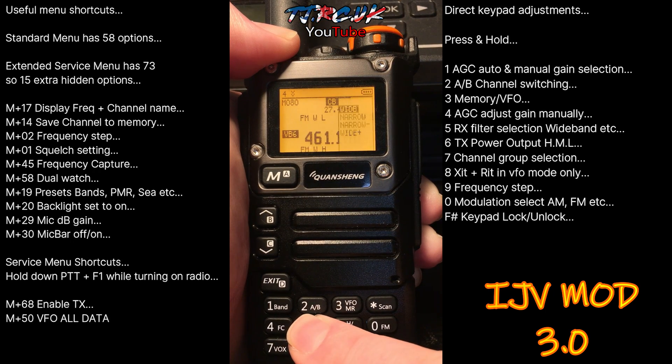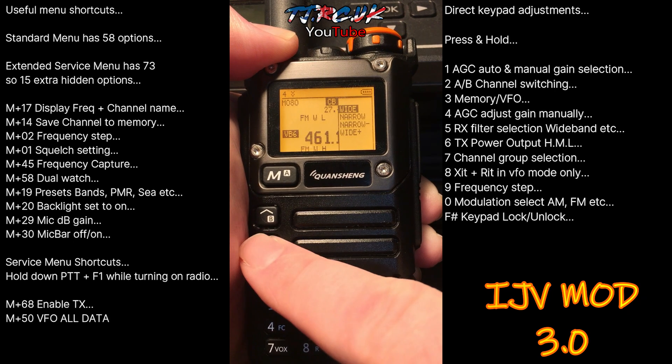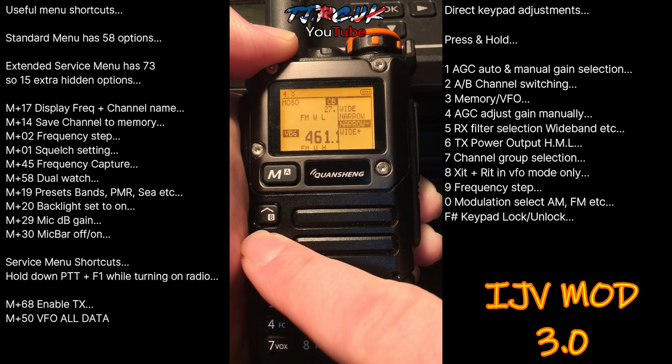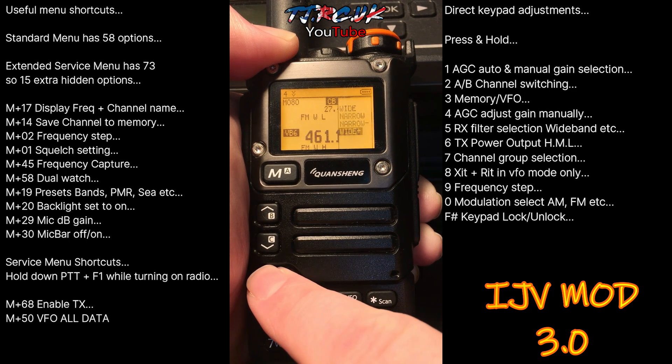A long press of 5 will take you into your filters for reception. You've got the same options as last time: wide band, narrow band, narrow band minus, and wide band plus. You can exit out of that once you've made your choice.